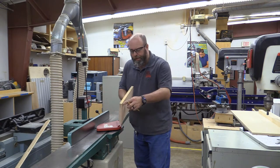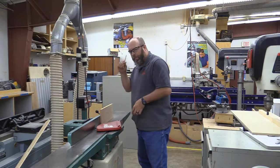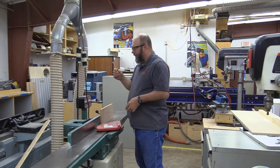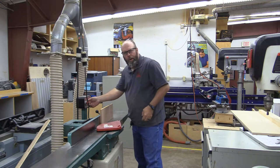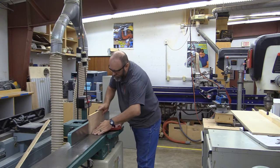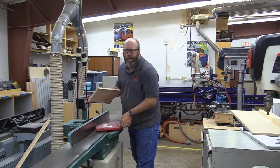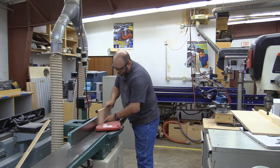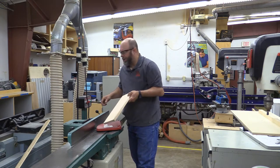We've got two sawmill edges, so we need to take care of one of them — you don't need to do both. Remember, the other edge is going to get cut off at the table saw in a little bit, so just worry about one edge right now. We're going to do a second pass. That looks good.